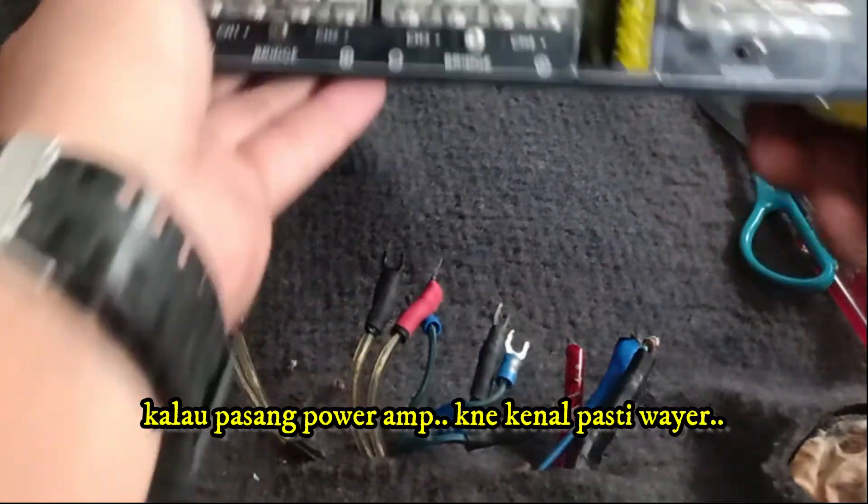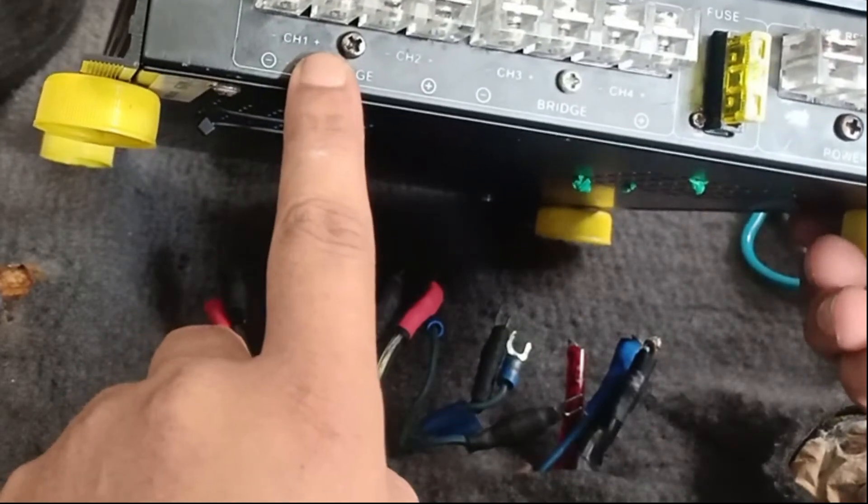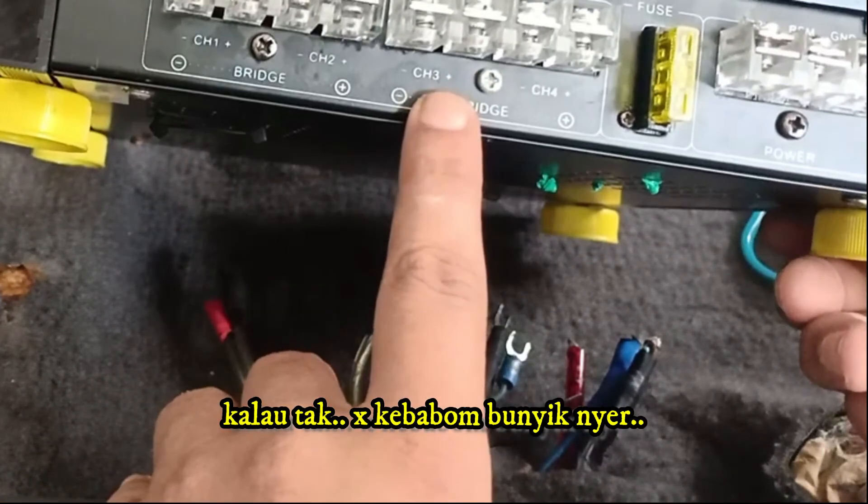If you are installing a power amplifier, you must know for sure which wire is positive and which is negative. If not, you can't maximize the power amp's sound output.